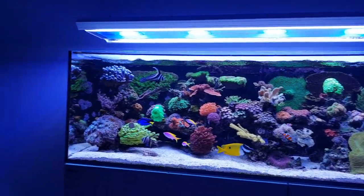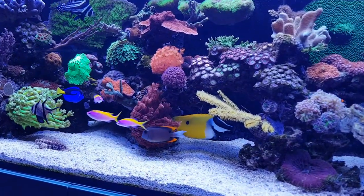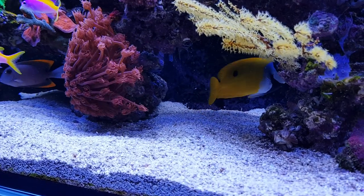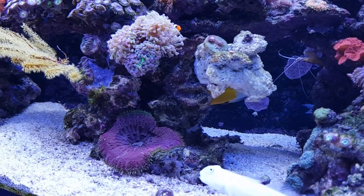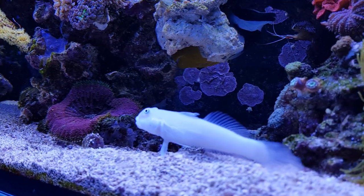So let's look into this fish. As you can see, it's right here — this is the fox face. It's a bit camera shy, so we'll try to follow it around the tank and hope that it won't be in the back the entire time. But let's see.